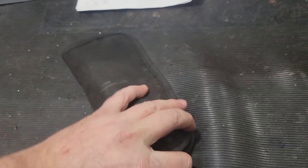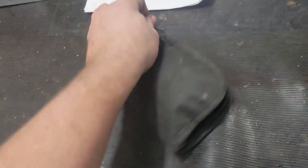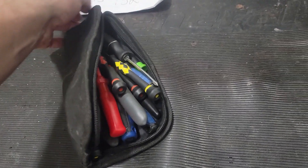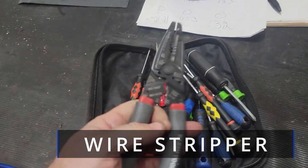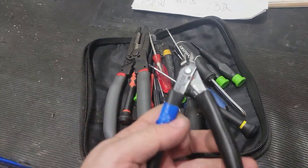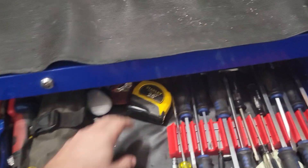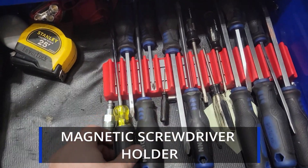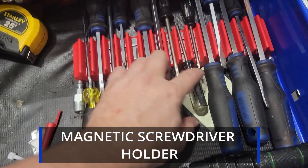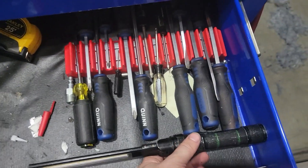A little sort of electrical tools section here — a bunch of little screwdrivers, cutters, measuring tape. And I've got some different types of screwdrivers: flat heads, Phillips, some Torx.